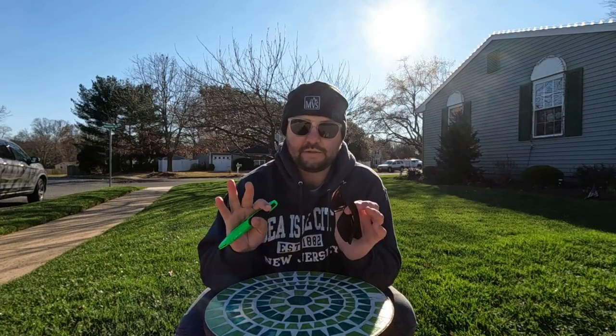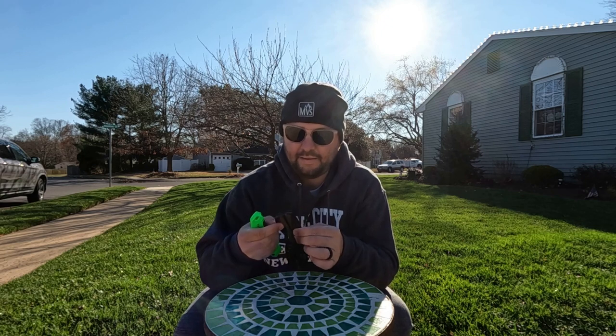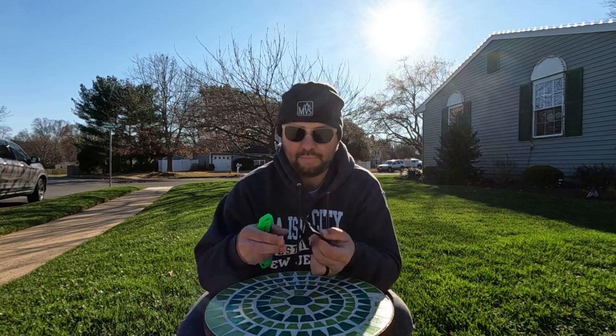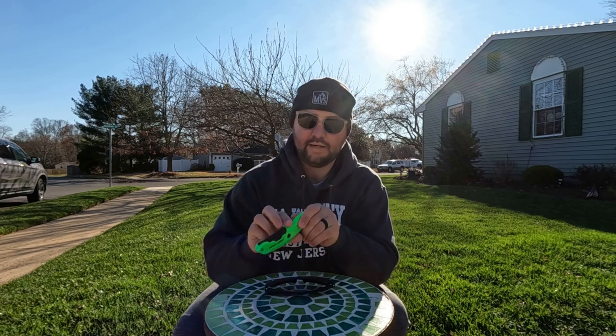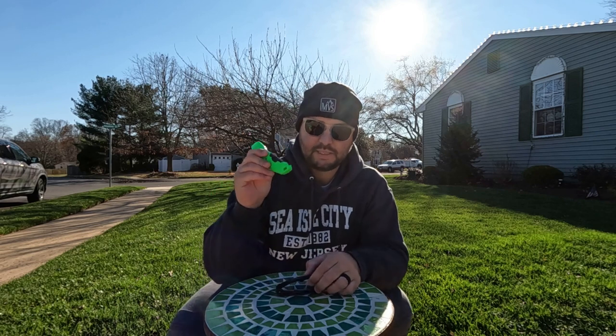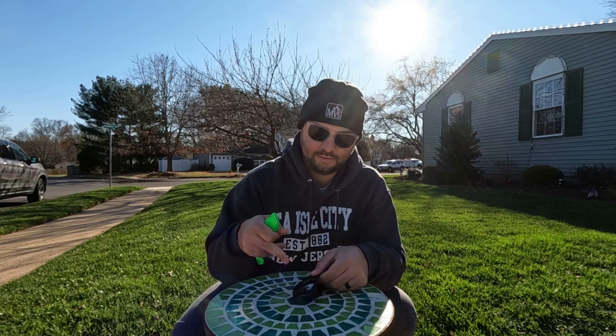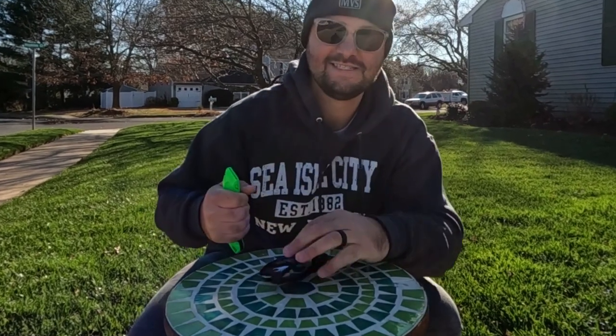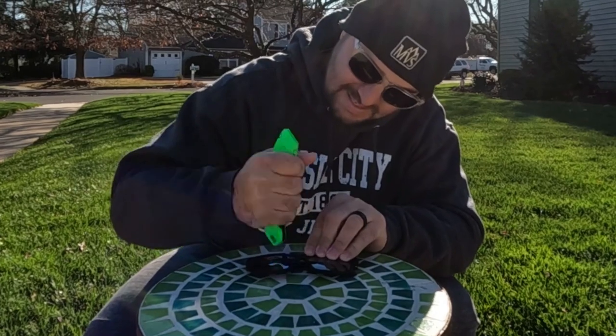The next thing I want to try is to see if these things are truly shatterproof. I can't get the lens out of the frame — when they do the advertisements the lens is always out of the frame. So what I'm going to do is put this down on my surface right here. I have my razor knife, and I'm going to take the end of it and pound on this — it's a pretty heavy Craftsman razor knife. We're going to see if it shatters. As you can see there, it did not shatter. Wow, I was pretty impressed with this.